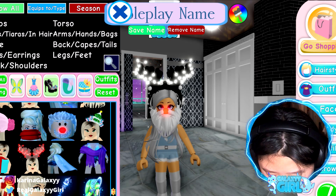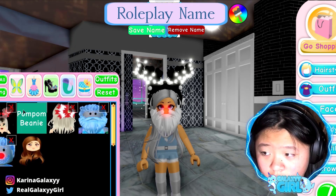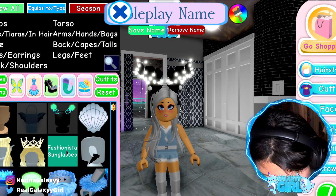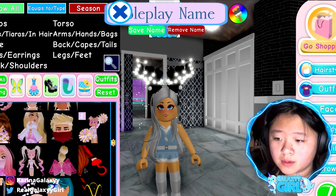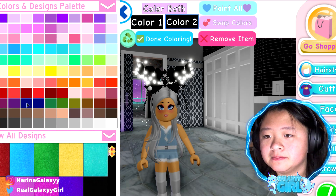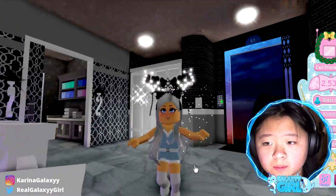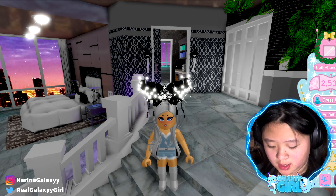Number six: soft plush antlers plus jewel princess Kiara. I already have the soft plush antlers on. Now let's find the jewel princess — all the way down here. Let's do black, and then that one. Oh, that one's gorgeous! It fits so perfectly. Next one — I love this one.